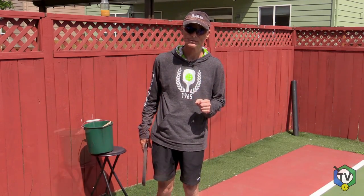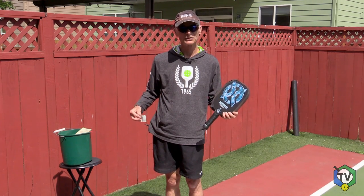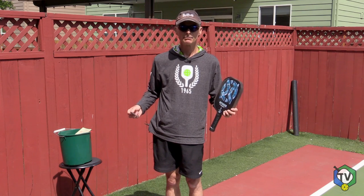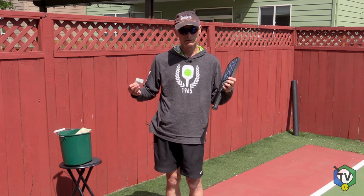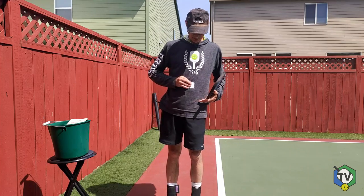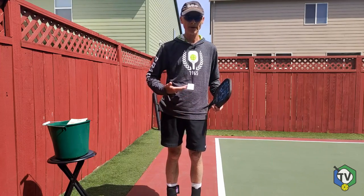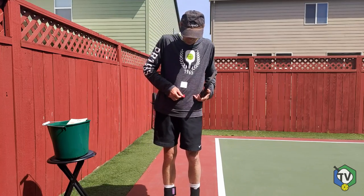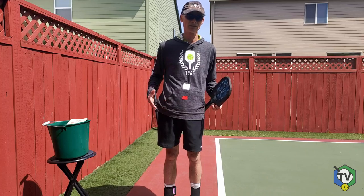Let's talk about today's rules. The first change you need to be aware of in today's modern-day rules of pickleball: contact must be made below the belly button rather than the waist. The waist is now defined as the belly button. I'm going to put a piece of tape right on my belly button there, so that's where contact must be made below. In the old days it would have been the waist, which is a little bit lower, but in today's rules I can serve from a slightly higher position.